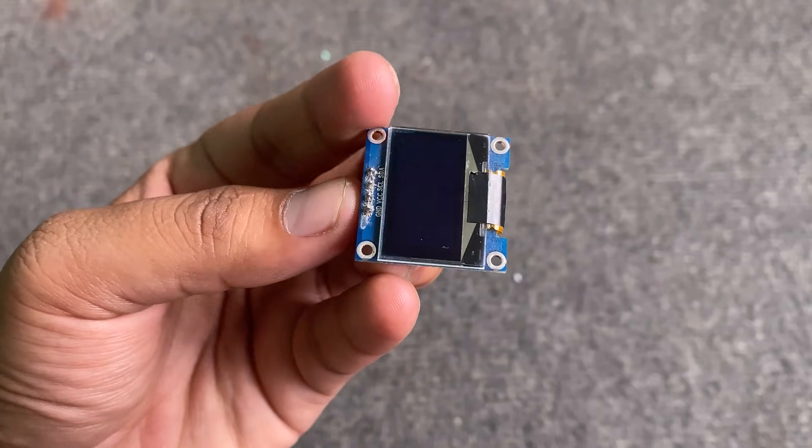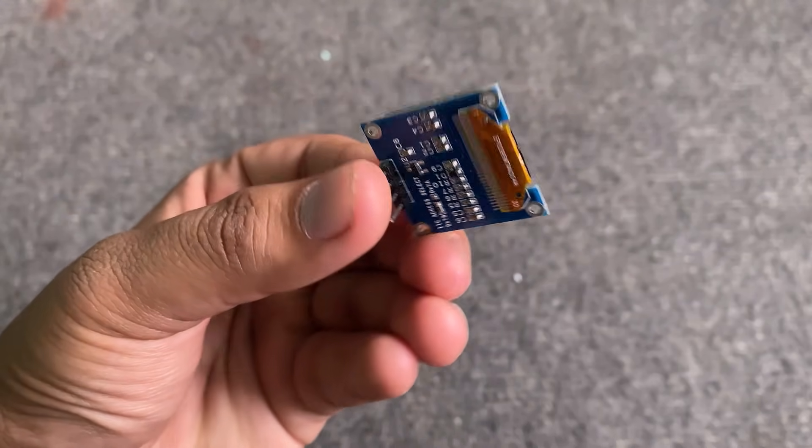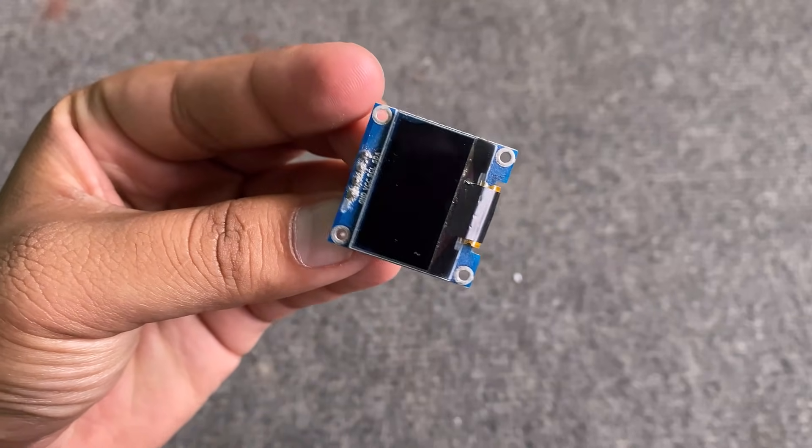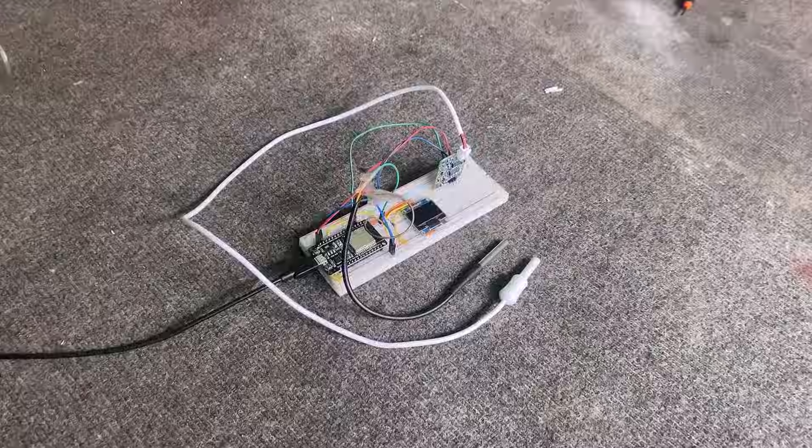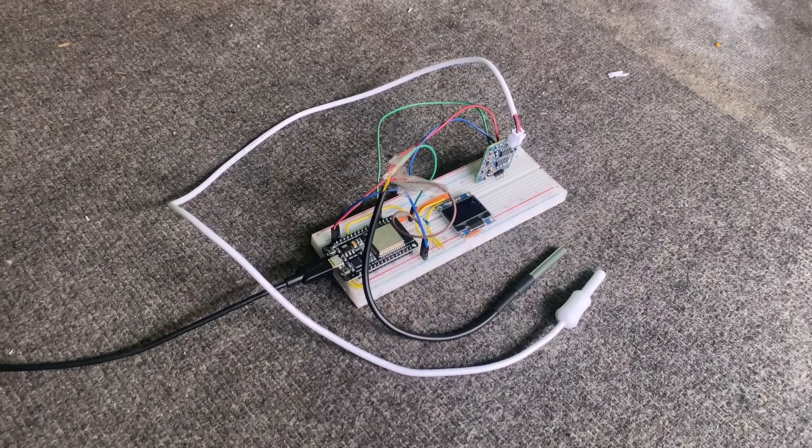Here is the connection diagram for this project. The TDS sensor output is connected to the input pin GPIO36 of the ESP32. Similarly, the DS18B20 sensor output pin is connected to GPIO25 of the ESP32 board, and the OLED display is connected to the I2C pins of the ESP32. For testing purposes, I assembled the given circuit on a breadboard.